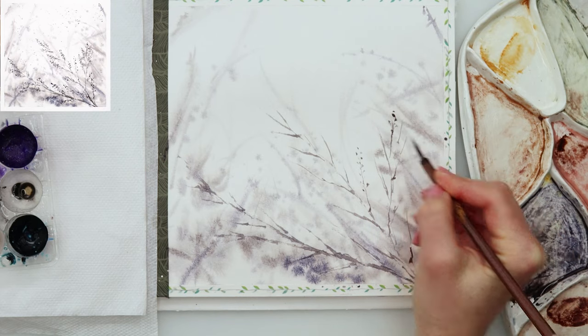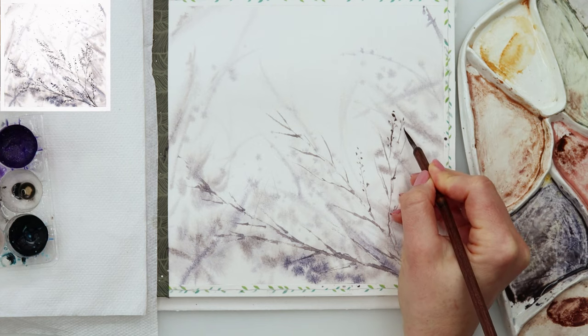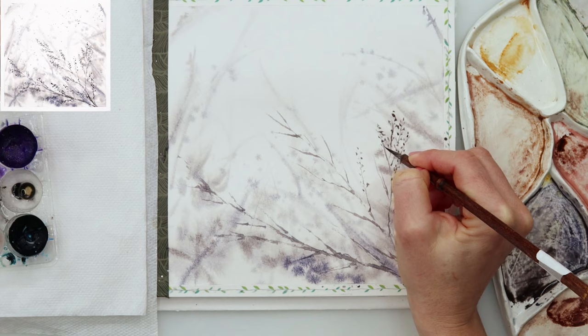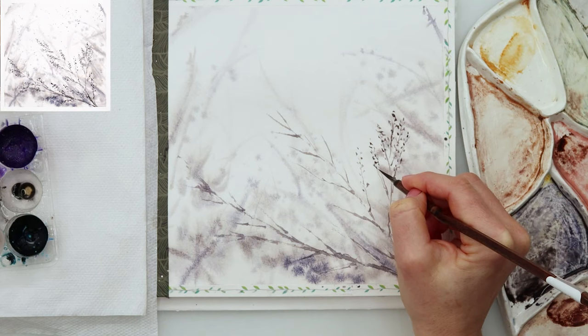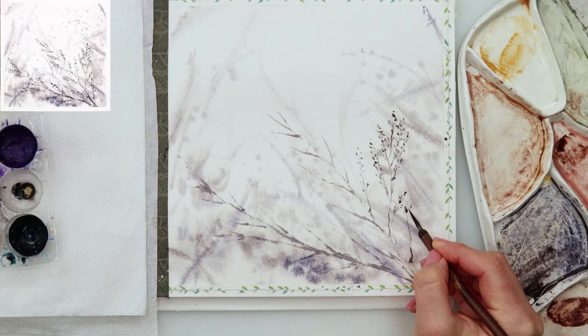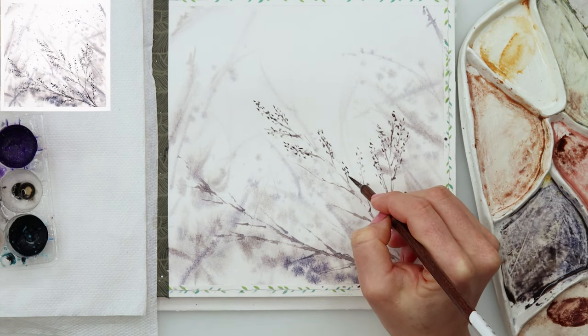When finished with those branches, I'm adding some leaves on top of them — or maybe some smaller winter fruits — just tapping in those smaller dots, nothing particular, on every branch.